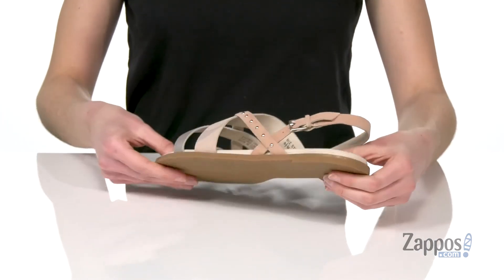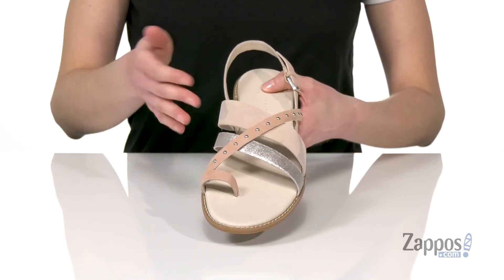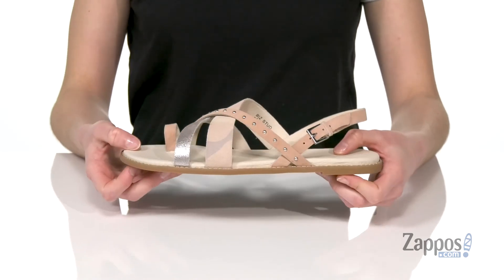Small lift at the back there, just about a quarter inch, and a grippy outsole underneath. With this blush and camo colorway, these would look awesome with a pair of medium wash jeans.